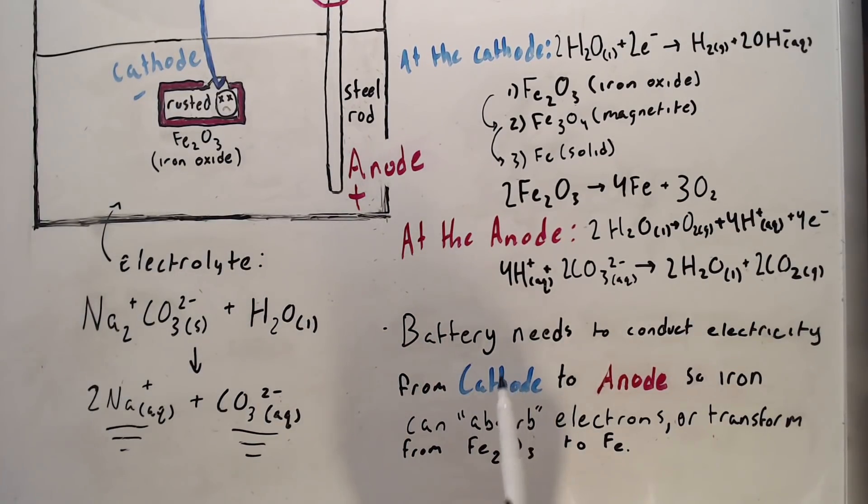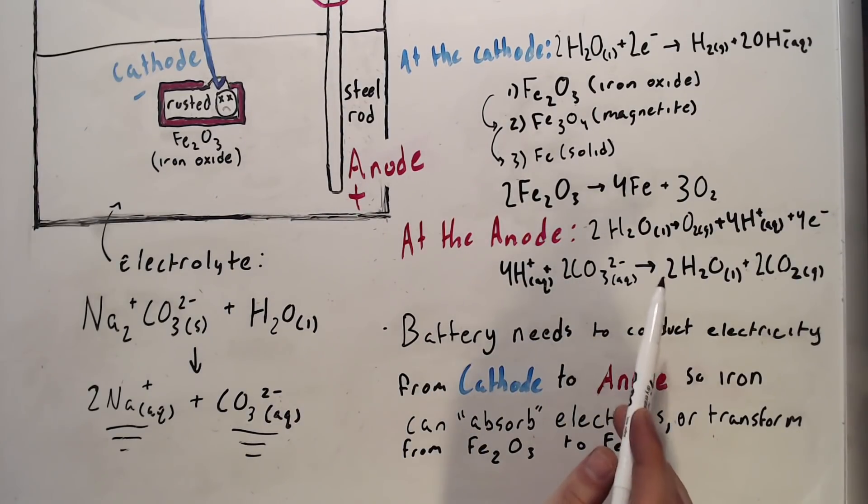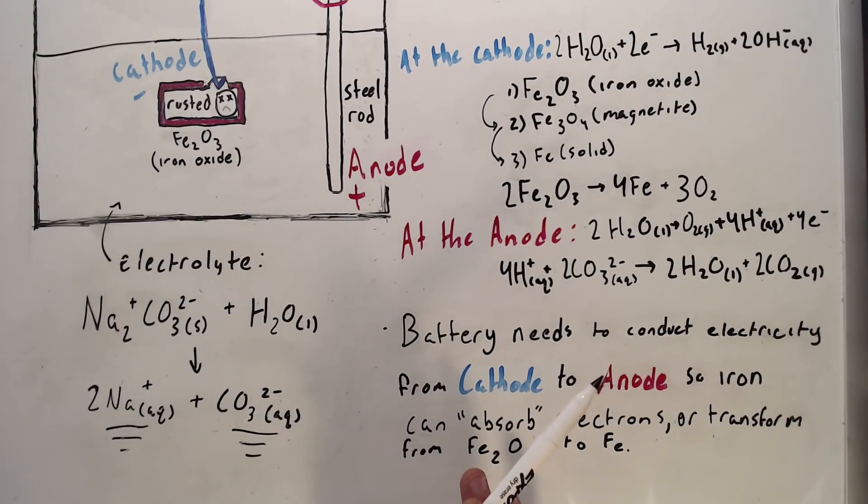At the anode, water is giving its electrons to the positive terminal of the battery. That reaction looks like this: 2H2O liquid turns into O2 gas, plus four hydrogen ions, plus four electrons. Those four electrons immediately go up to the positive terminal of the battery, and the hydrogen immediately mixes with carbonate ions to create water and CO2 gas.